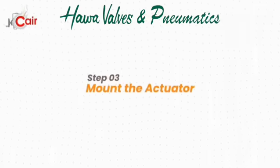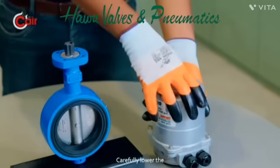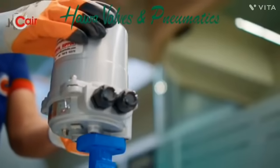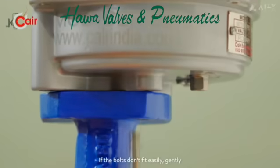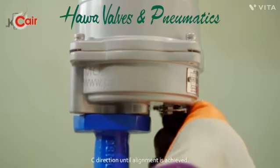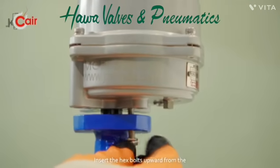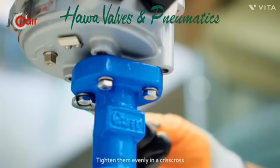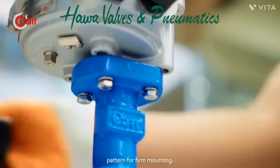Step 3: Mount the actuator. Carefully lower the actuator onto the valve, ensuring the shaft and flange holes are aligned. If the bolts don't fit easily, gently rotate the actuator using the manual key in the clockwise direction until alignment is achieved. Insert the hex bolts upward from the valve flange into the actuator base and tighten them evenly in a criss-cross pattern for firm mounting.